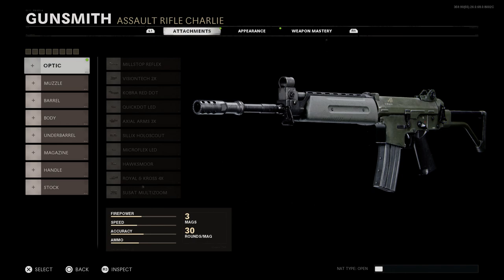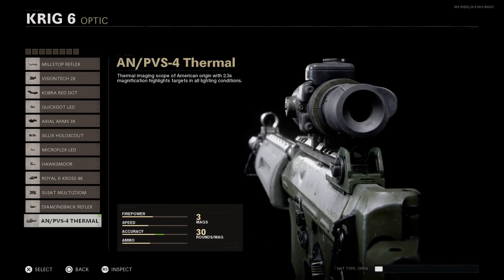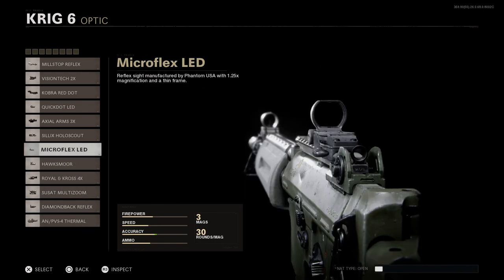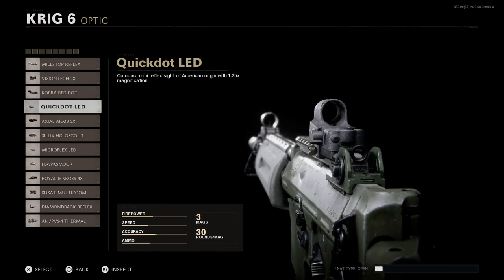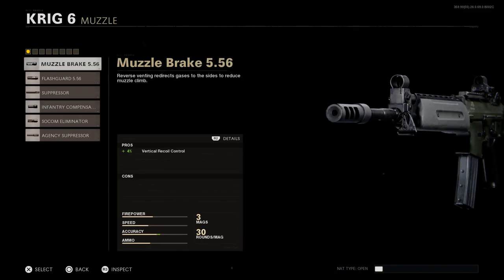For the optic, we want a base red dot. Going through everything available, I tried to find something fitting the late 80s time period. I ended up choosing between the base mil-stop reflex sight and the Quick Dot LED — both look like older optics. We'll go with the Quick Dot LED, giving us 1.25x magnification.